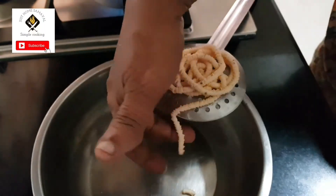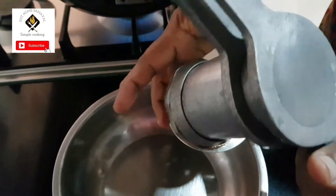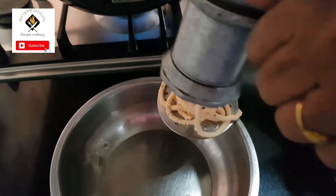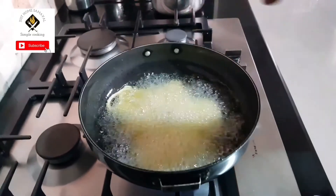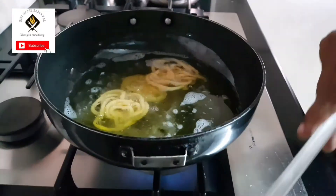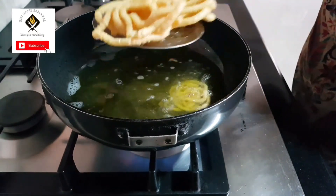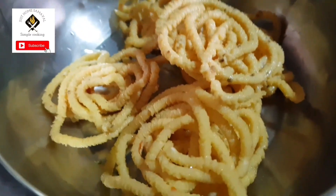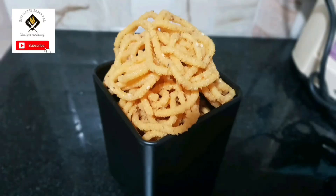I've used carom seeds — that's enough for digestion and flavor, so I'm not using hing today. The spice is proper. For two cups of rice, use four red chilies; if you want more spice, add one more — don't use more than five or it will be too spicy. Put all the chaklis in the pan, turn both sides, and once the oil stops bubbling you can transfer to a bowl lined with paper towel. It can be stored for five to seven days. If you like this recipe, please like, share, and subscribe to Just Home Samuel. Thank you!